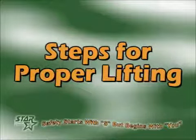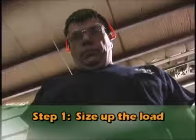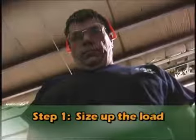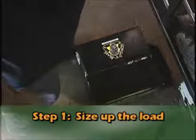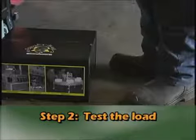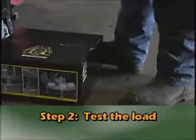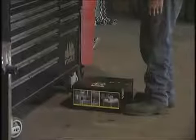Before lifting any object of questionable weight, you must follow these steps. The first step is to size up the load — analyze its shape and position. Is the load too large or awkward to be moved or lifted alone? Second, you must test the load. You can do this by moving the object with your foot or hand to gain a better sense of how large a load you are dealing with.